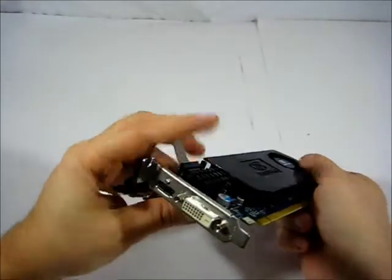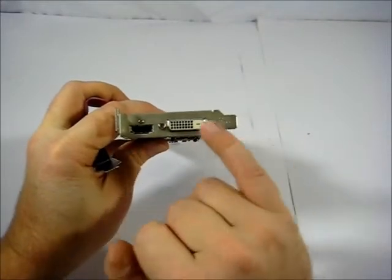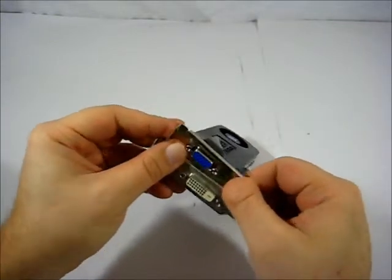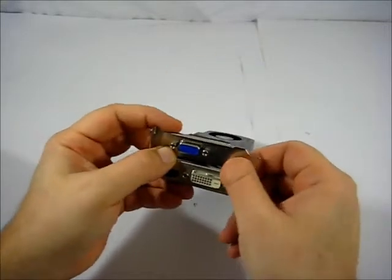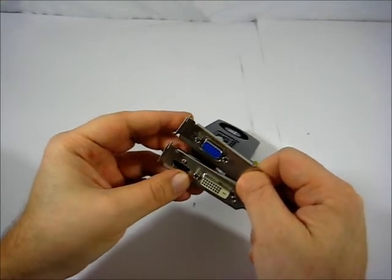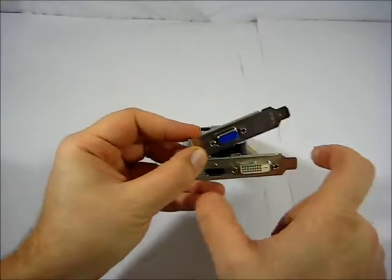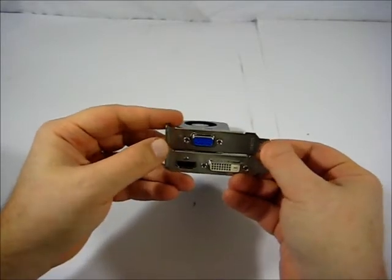The first connector is the VGA connector — standard 9-pin. We also have the HDMI port and a DVI port. The low-profile bracket will take up two spots if you have a case set up for a low-profile system, which would be mainly for an HTPC. Of course, you could put on the other bracket that came with it and you'd have a literal single-slot solution rather than a low-profile two-slot solution.